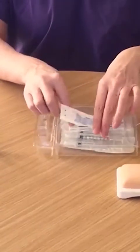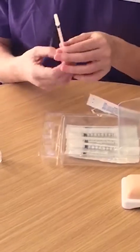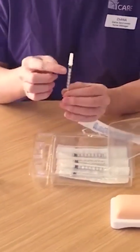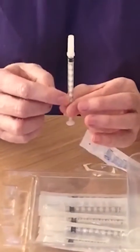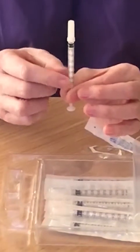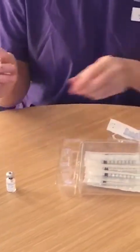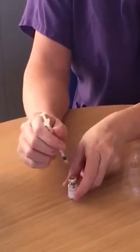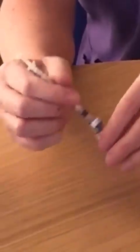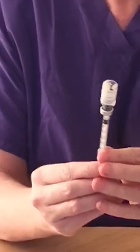To prepare your injection for administration, take one of your syringes supplied in your box. On the side of the syringe you will see the marked doses. You would administer the dose that has been prescribed by your doctor. Remove the cap from the syringe. Place the syringe through the middle of the rubber bung on the vial and then invert the vial on top of the syringe.